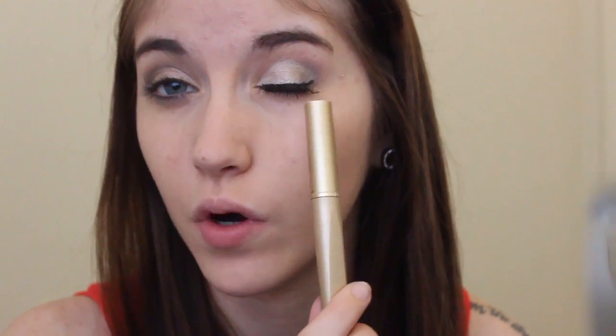So that's it for eyeshadow. Now I'm going to line my eyes. I'm using this L'Oreal Felt Tip Liquid Eyeliner, and I just create a small wing with a line across the upper lash line.